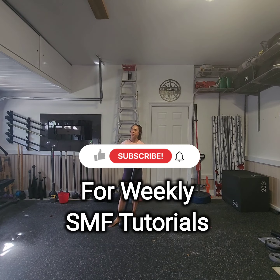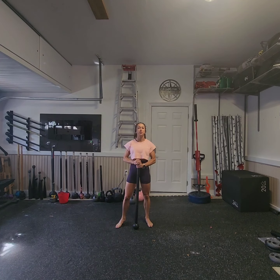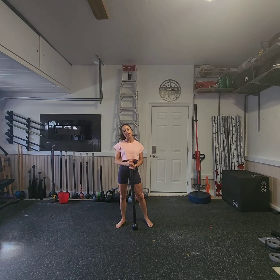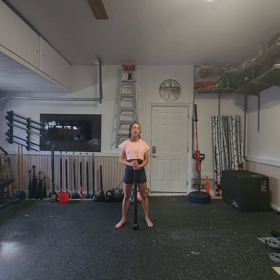Hey, and welcome back to another Steel Mace Flow tutorial. I'm Coach Kristen, and I have the pleasure and honor of being a Steel Mace Flow coach and educator. If you're interested in learning more about the art of Steel Mace Flow, please reach out as I offer virtual training, classes, and mentorships to get you certified to teach Steel Mace Flow.